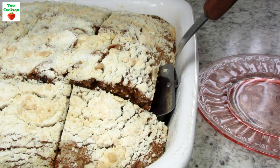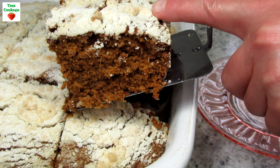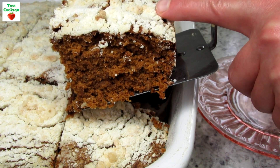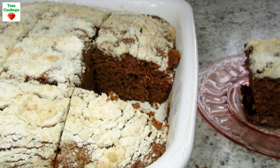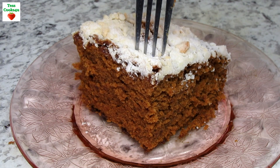You can serve this shoofly cake warm or cold. The cake is nice and fluffy with that rich gooey molasses, topped with a powdery sweet crumb topping. Make sure you have a cup of milk, coffee, or tea by your side.